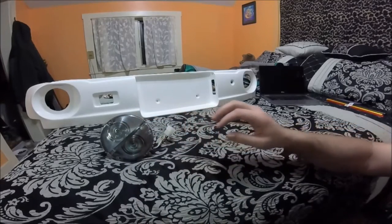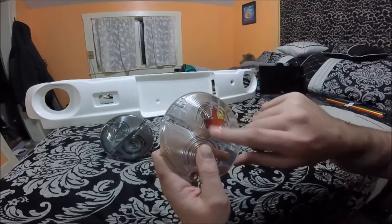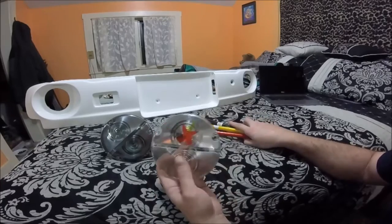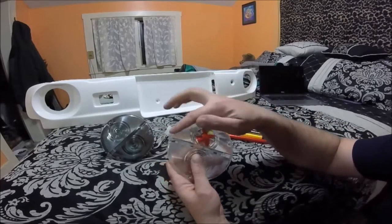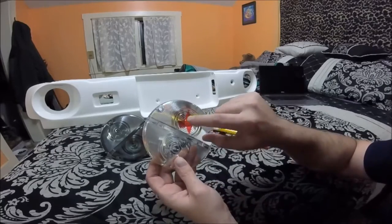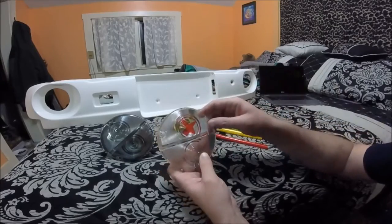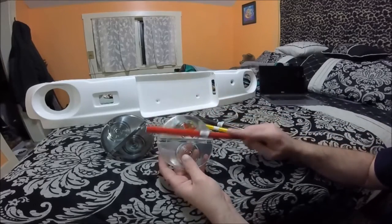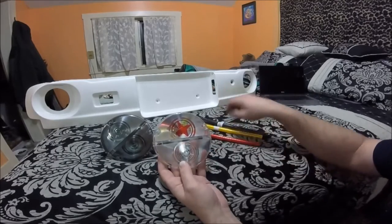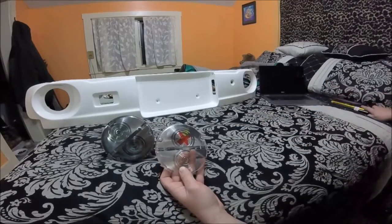I've messed around with the other lens here testing out a few different options with my tint film. I will probably end up tinting at least half of these red. Two layers of that red film gets a pretty nice deep color red, but one layer is kind of pink. So I think I will most likely do half red and then the other half clear or maybe a small amount of the smoked tint and see how that looks.